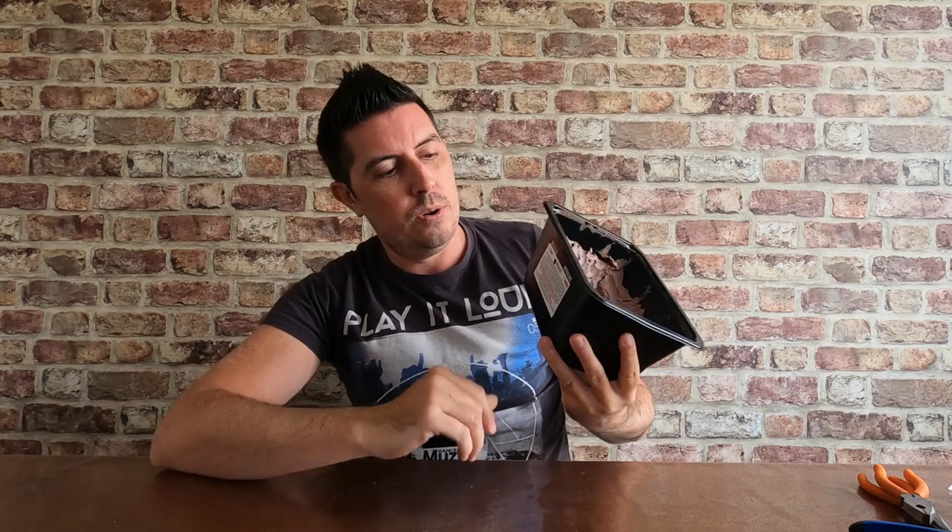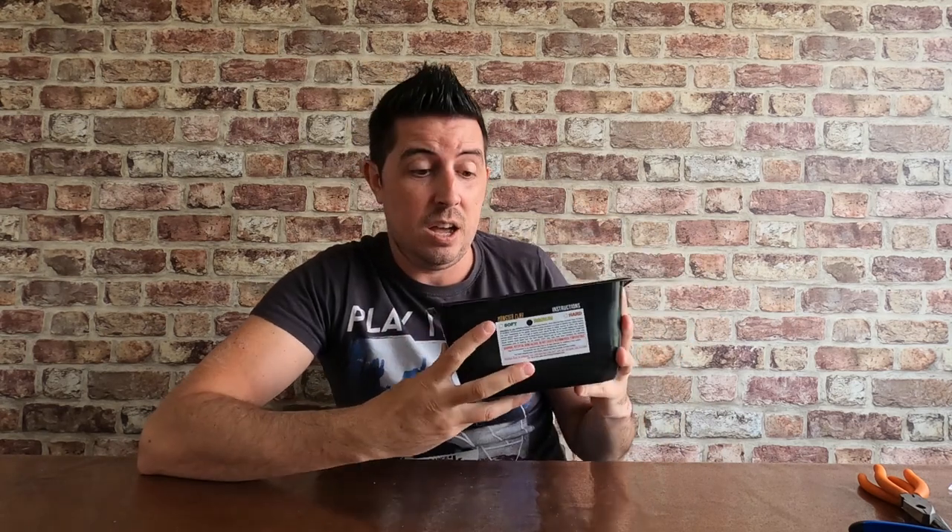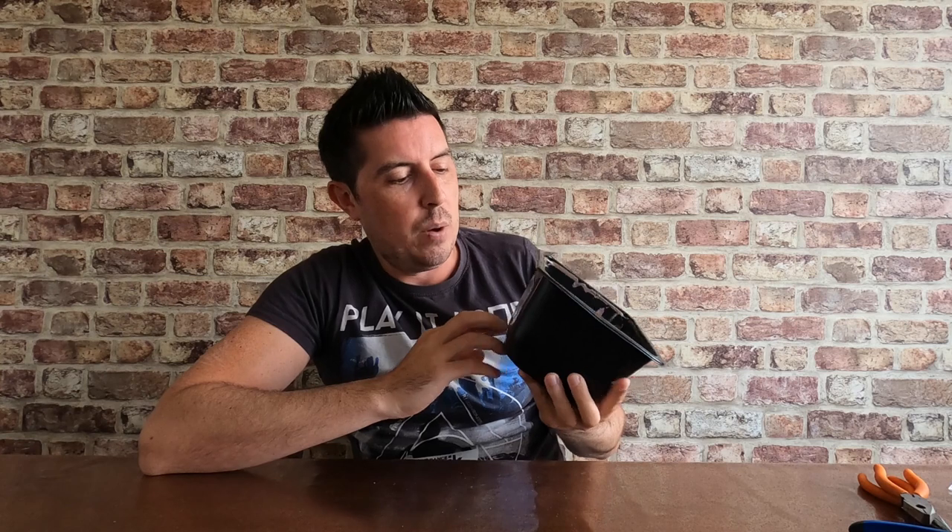Coming on to the clay — there are so many clays out there. There's Sculpey, which is widely used by quite a few well-known YouTubers. Then there's the one I've picked, which is actually called Monster Clay. This is the first pack I've ever bought of the stuff. I went for the medium grade — they do soft, medium, and hard. Different sculptors choose different types for different reasons. I found the medium to be really, really good as an entry level.